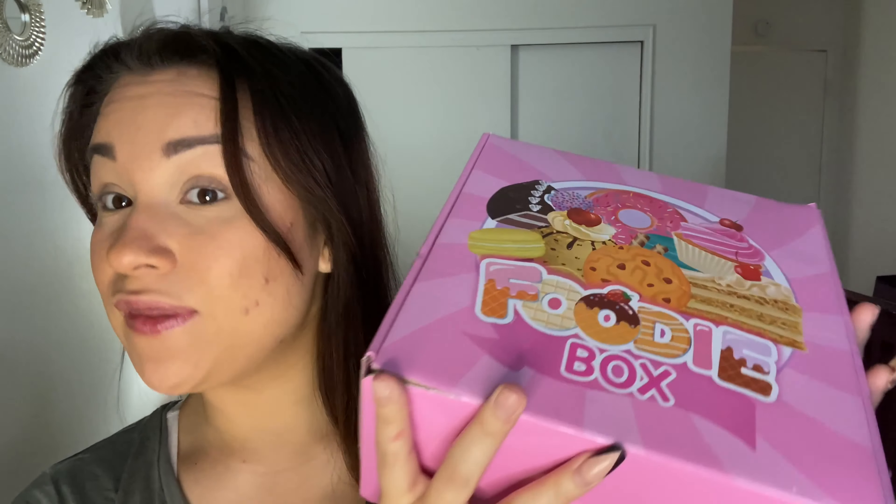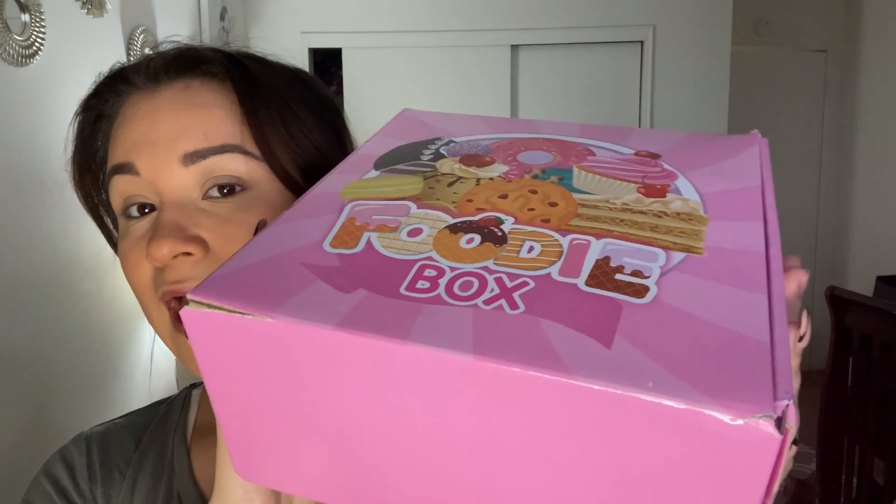So we have some pizza and we have some desserts. This is actually a foodie box and you would think it was filled with food, like those mystery food boxes, but it's actually from Glamlite. My best friend actually got me both of these — she got me this for my birthday and then she ordered this for me for Christmas.